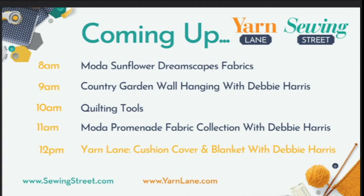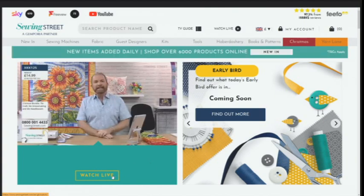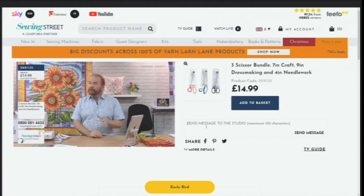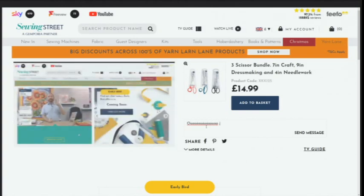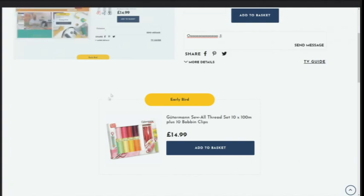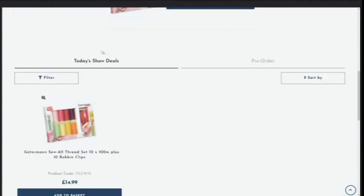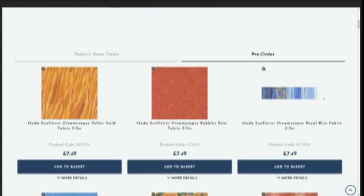At 10 a.m. we've got quilting tools - I'll be showing you some Creative Grids rulers like the Log Cabin Trim Tool, and the Easy Flying Geese and Half Square and Quarter Square Triangle Ruler, which is my new favourite. At 11 a.m. it's the Moda Promenade Fabric Collection. At 12 o'clock we're heading to Yarn Lane for granny squares and crochet with a beautiful rainbow bundle. To watch online, go to www.sewingstreet.com and click Watch Live. The early bird is £14.99.